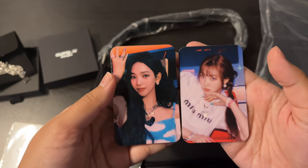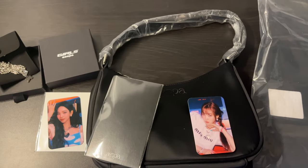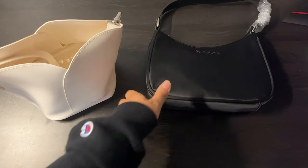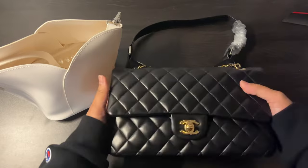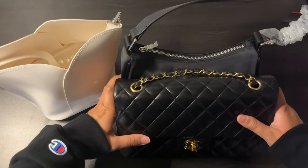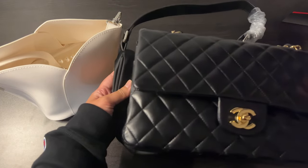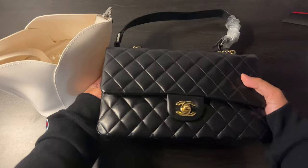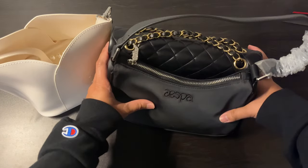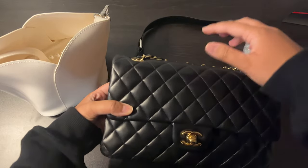Here are the aespa concept photo cards. If you're curious about the sizing of these bags compared to a regular bag, I would say the length of the Girls handbag is similar to this classic bag I have — kind of the same width and similar height, but obviously they're different styles with different straps and shapes.